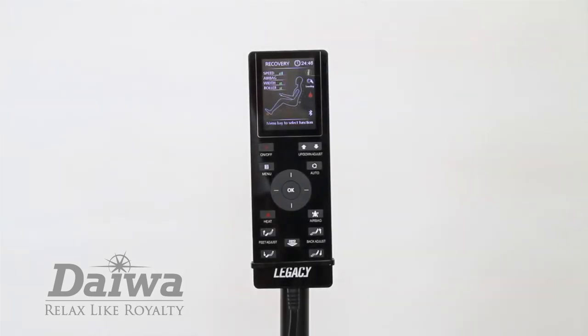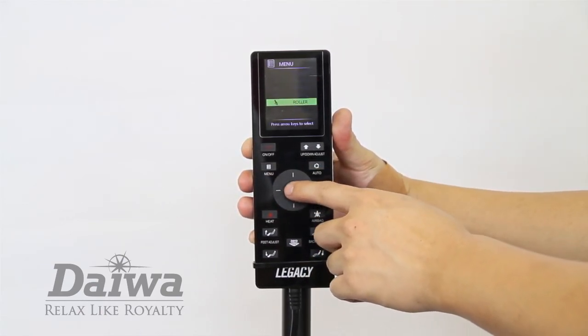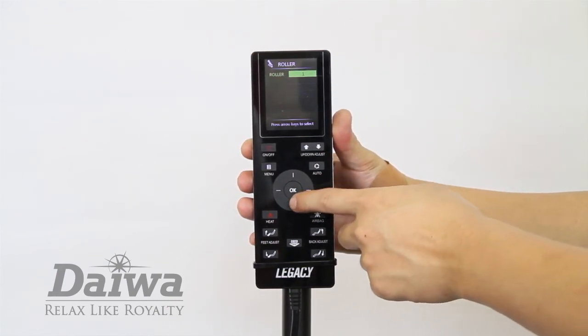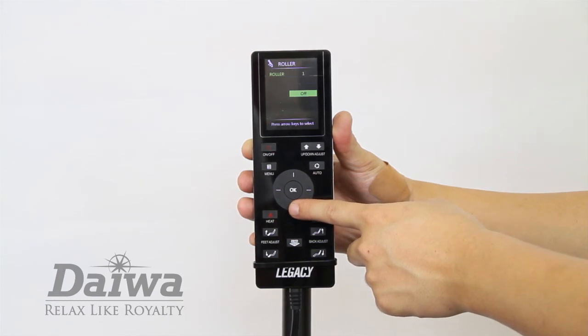The foot rollers option controls the intensity of the foot rollers. Press the menu button and select rollers. There are three levels of intensity to choose from. You can also turn off the foot rollers during any massage program by selecting the off option.